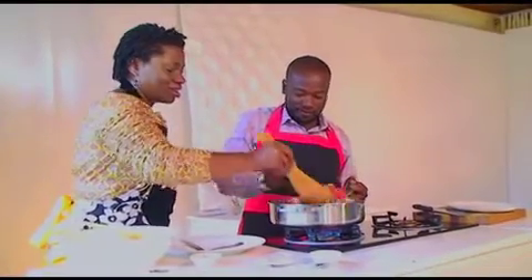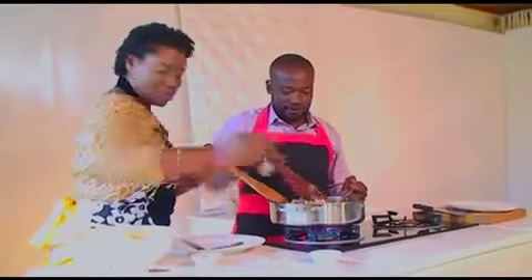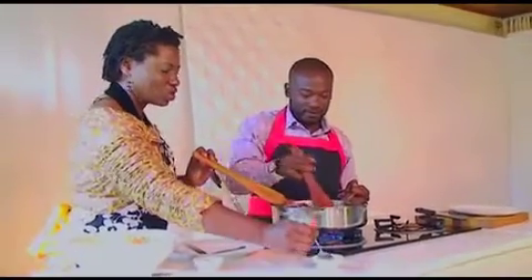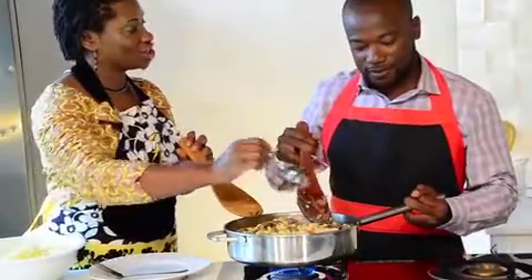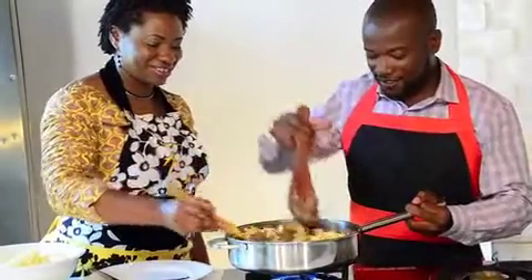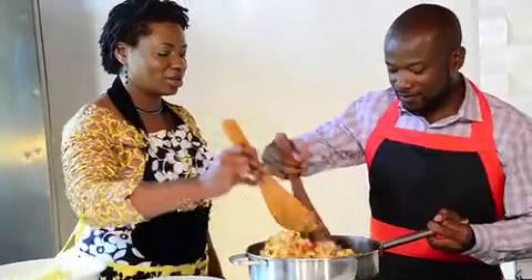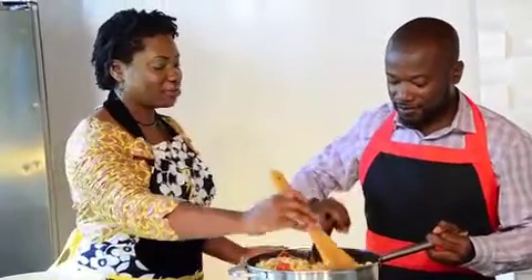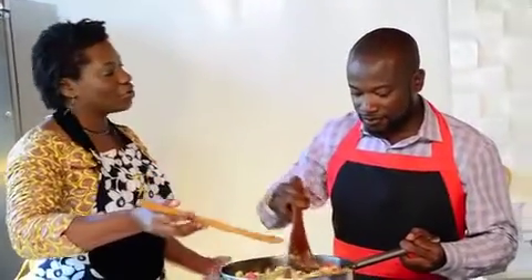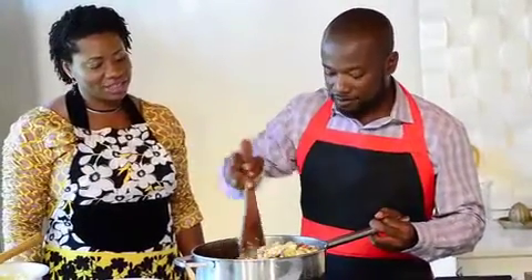I'll sprinkle in a little bit more seasoning, and just a dash more salt. This is a one-pot dish, all in one. You can add vegetables as you like — carrots, green beans, basically whatever you like — so it's nice and versatile.